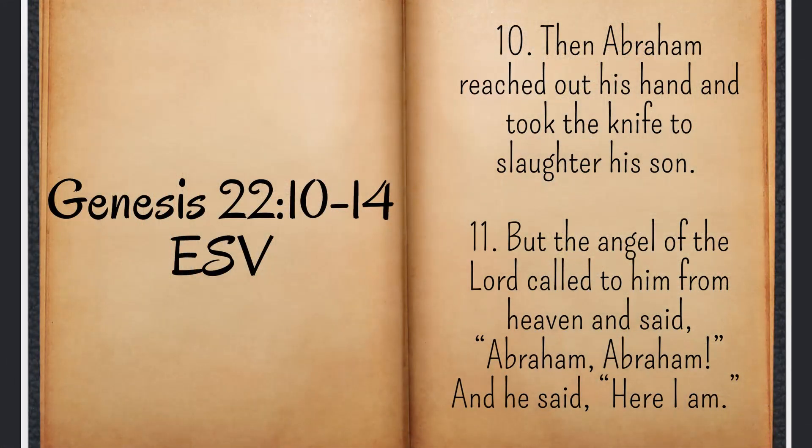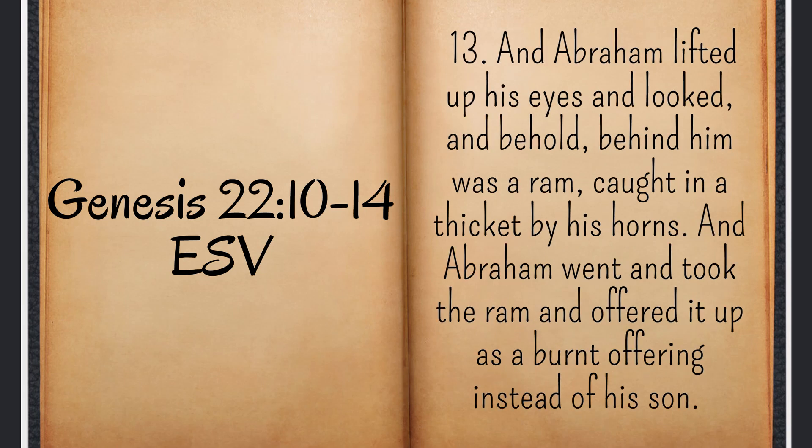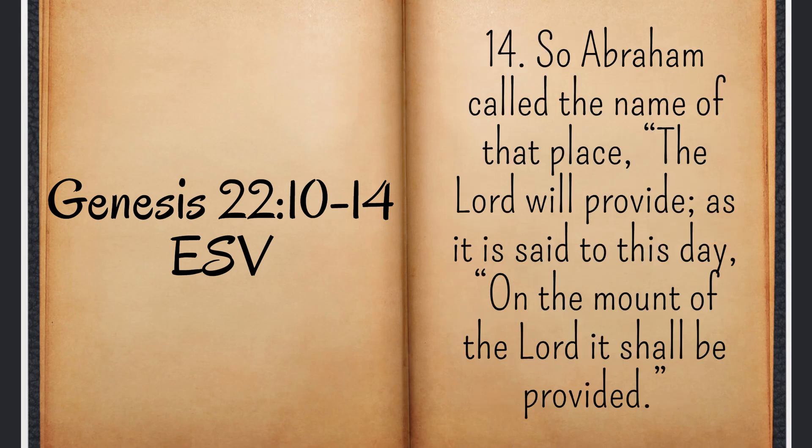Abraham and Isaac build the altar — the stone with wood on top — and then Isaac is actually bound by Abraham, ropes around him, tied to the altar. Abraham was planning to obey God and give him up as a sacrifice. Verse 10: 'Then Abraham reached out his hand and took the knife to slaughter his son. But the angel of the Lord called to him from heaven and said, Abraham, Abraham. And he said, Here I am. He said, Do not lay your hand on the boy or do anything to him, for now I know that you fear God, seeing you have not withheld your son, your only son from me. And Abraham lifted his eyes and looked, and behind him was a ram caught in a thicket by his horns. Abraham went and took the ram and offered it up as a burnt offering instead of his son.' Abraham called the name of that place: The Lord will provide.